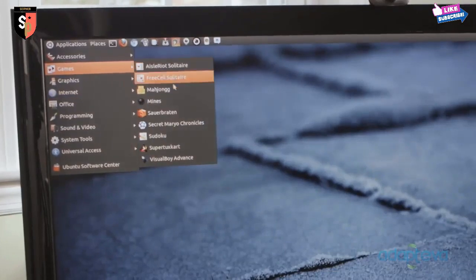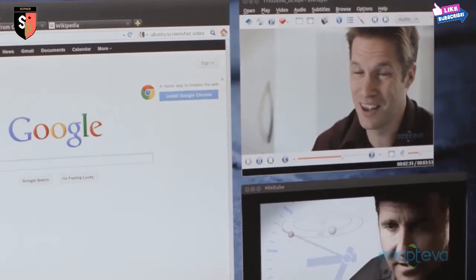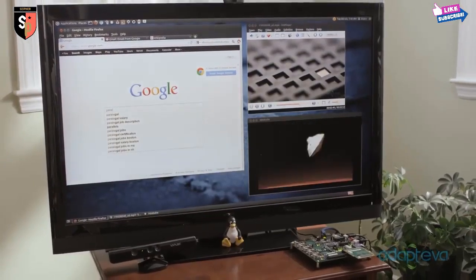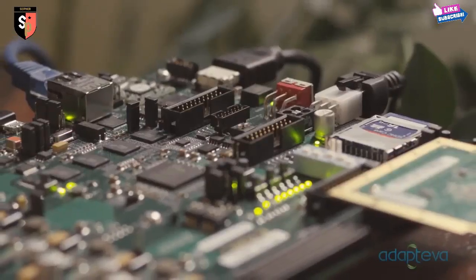Parallel-a runs Ubuntu, so you have access to thousands of free software packages. You can stream internet videos and music, play movies, access cloud storage, write emails, and really do all the things you would do with a regular computer. This is all just the beginning. Once developers start writing parallel programs for the Epiphany, the possibilities are endless. With your $99 pledge, you'll help make Parallel possible.